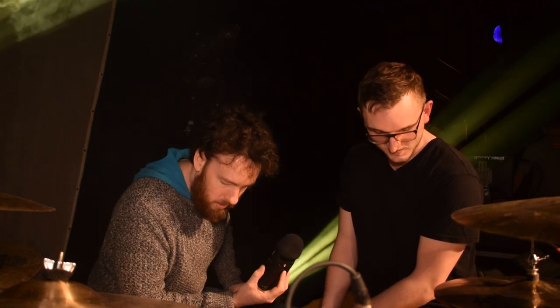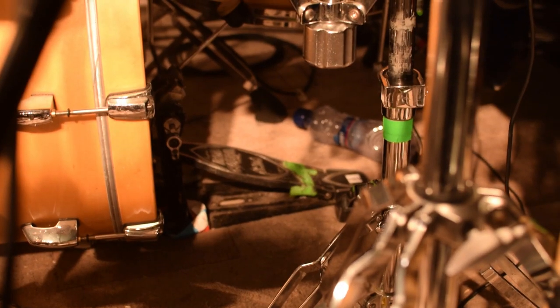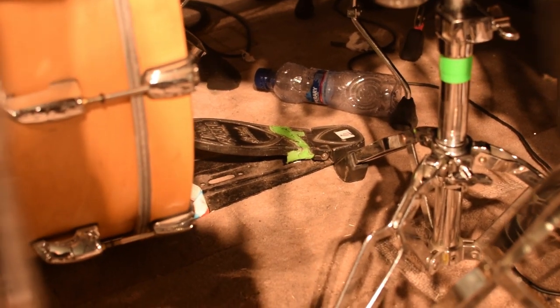Iron Cobra pedal — we should mention that. Fantastic feeling. I have the double but I'm just using the single — still working on the old double kick. That's a long-term project. Drums in a general sense is a long-term project — everything's long-term.